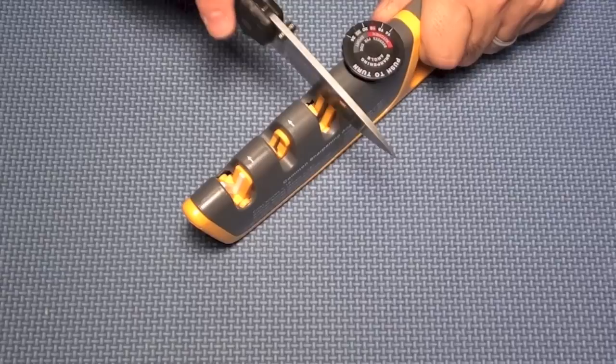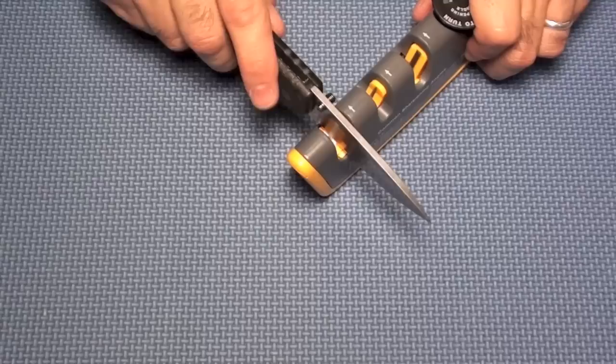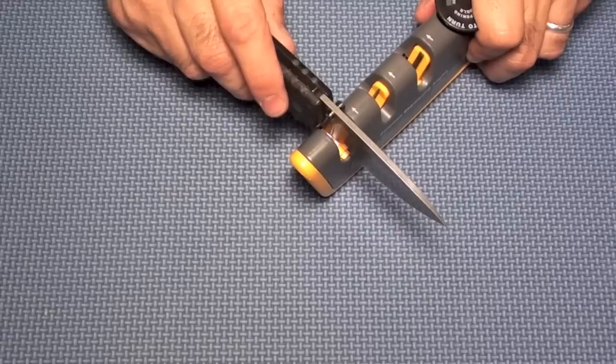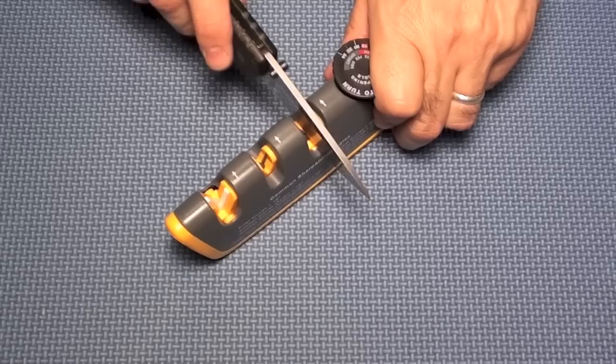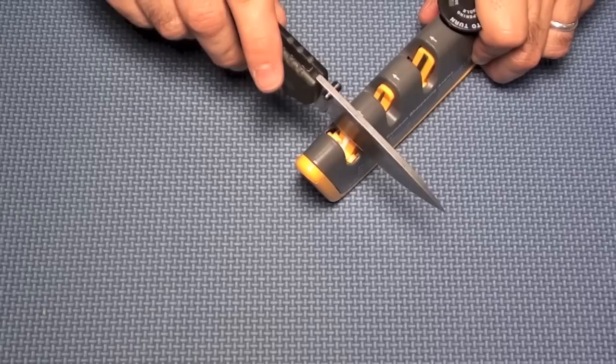I'm sure I did the coarse stage at least 10 times. Now I'll go over to the ceramic and do the same — about three or four times per the instructions. It's starting to feel really nice. One tip: on the carbide side, start with a little bit of downward pressure as you pull it through, then lighten it up toward the end, finishing with just the weight of the knife.